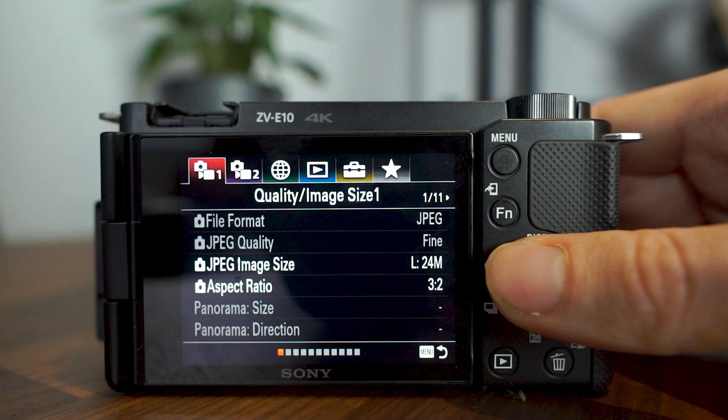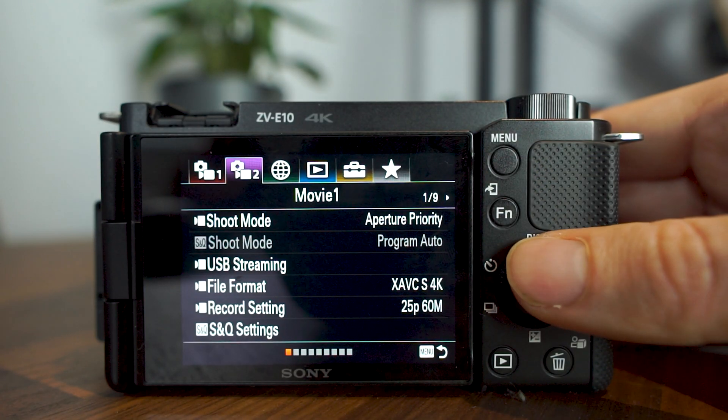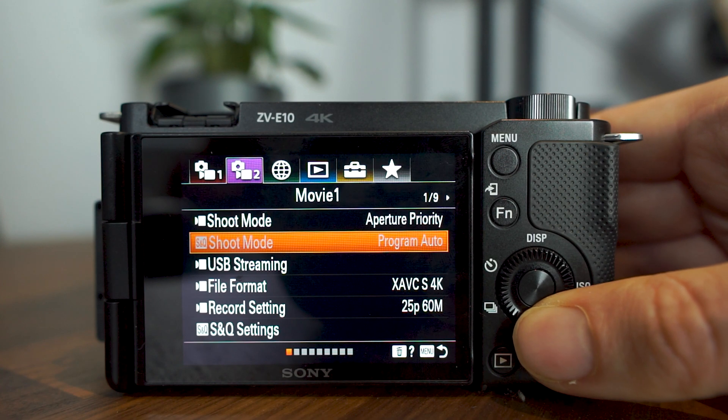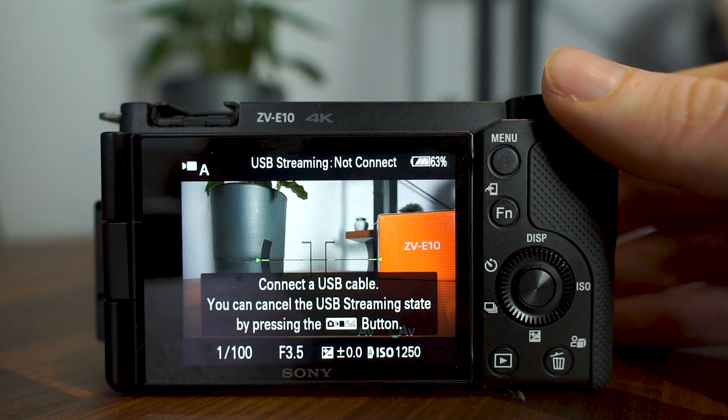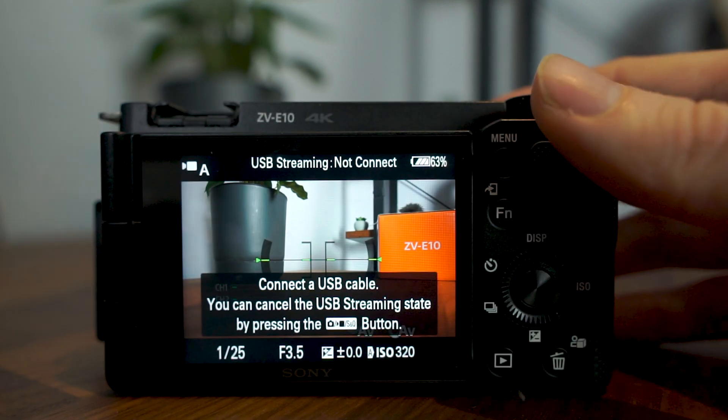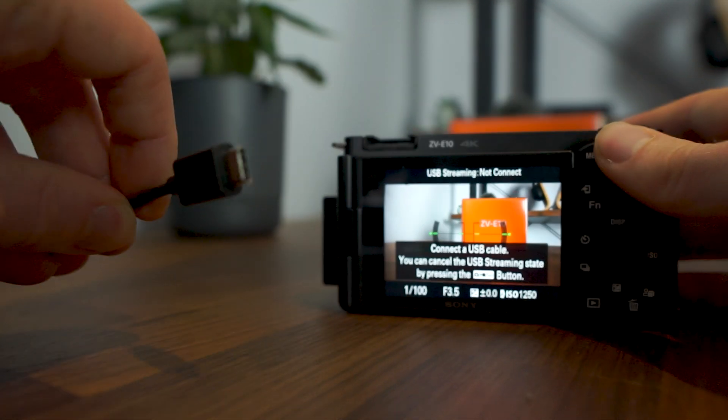To stream with your ZV-E10, you need to activate USB streaming mode — this isn't active automatically. To do this, go to the menu, then on the second tab called Movie 1, the USB streaming option should be there. Select that to activate USB streaming mode, then connect your USB cable to your computer, and you're good to go.